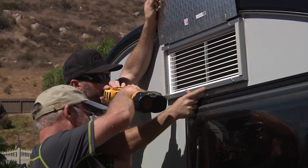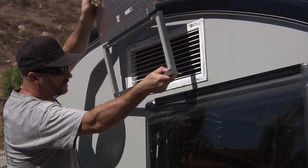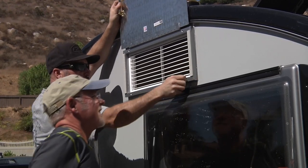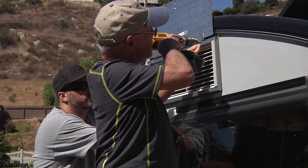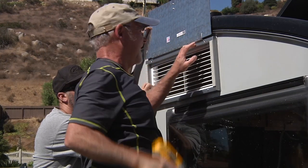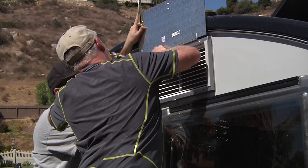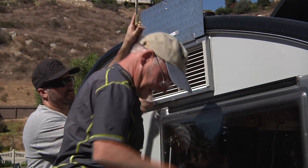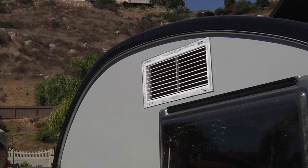Chuck's going to line this up again so we can get after the top holes. Now we're going to start the top holes — square it up, make sure everything is lined up again. It's always good to double check. The top holes go through a lot easier because there's no metal bar to drill through on the inside — hence the backing plates. All four holes are drilled and we're ready to caulk it up.